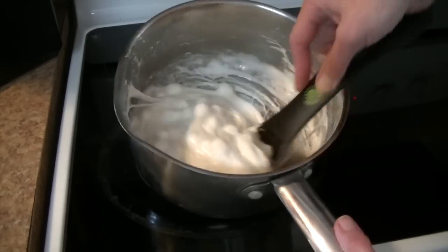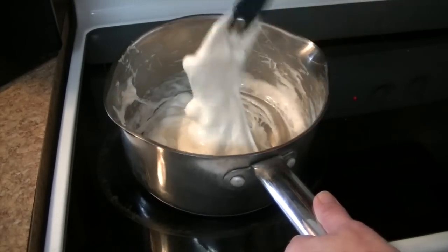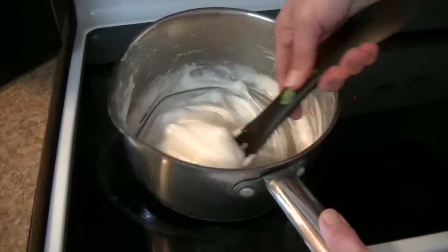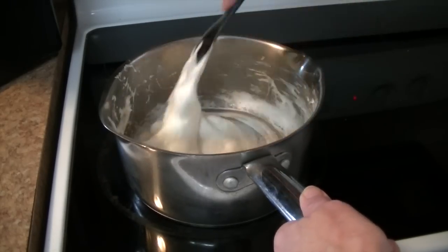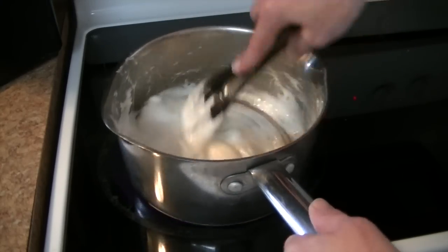We are getting there with our melted marshmallows — you can see it's coming along pretty nicely. I do have my burner on low and every now and then I lift the pan up so it's not in direct heat with the burner. You want to make sure they are completely melted. I still see a few marshmallows in there. It only takes a few minutes but you do want to keep stirring the entire time.